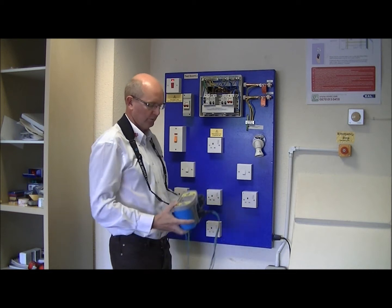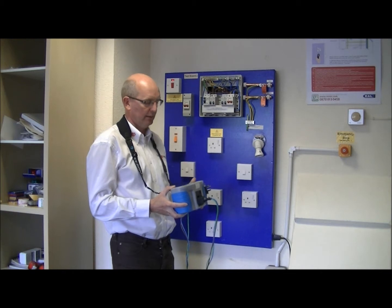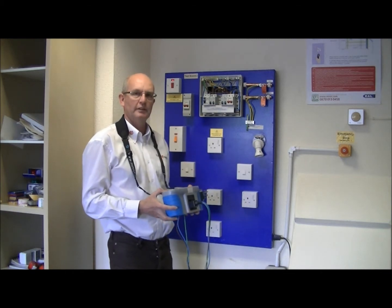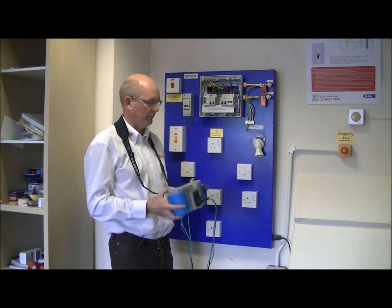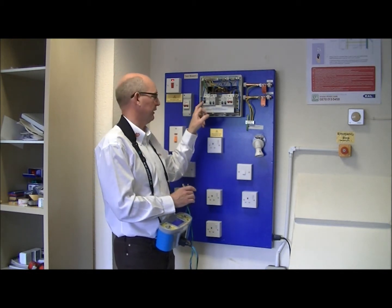With our RCD tester this is all automated — it will carry out all these tests automatically — and we test on both the positive and the negative half cycle of the sine wave. We simply need to go to a convenient point on a circuit that this RCD is protecting.